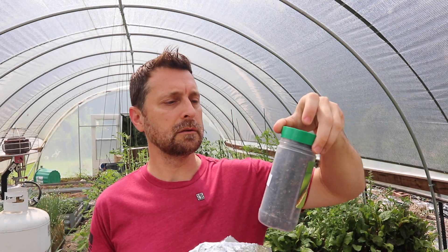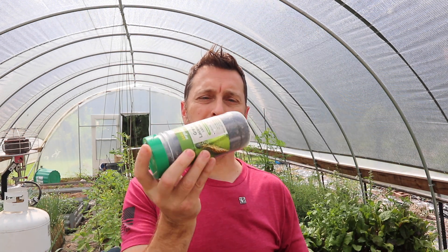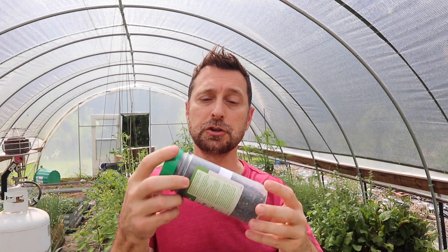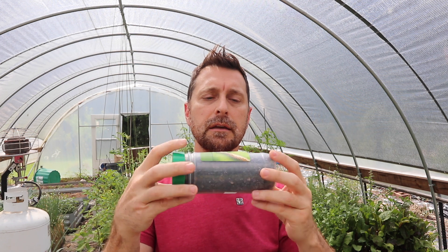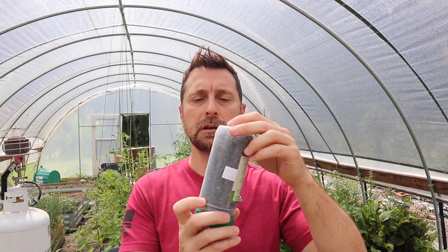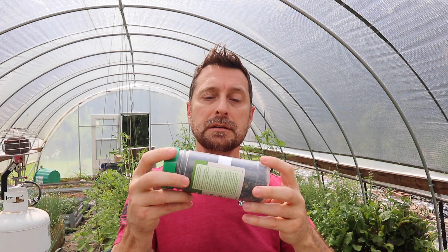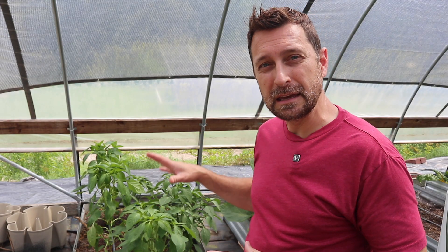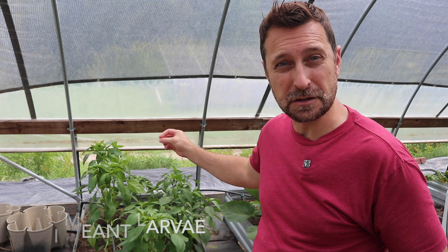When you get your package ready, you're going to open it up. What we're going to do is gently tip this around — that's kind of mixing up the medium in case it settled in shipping. Just gently, don't agitate it, don't shake it. Just gently roll it around and get things mixed up a little bit. I'm going to put these back in the package for a moment because there's something you need to do before adding these onto the plants, and that is to give your plants a quick hose down.